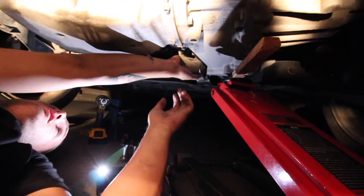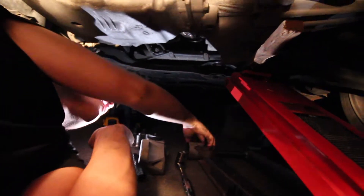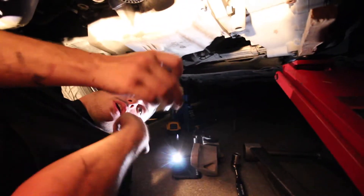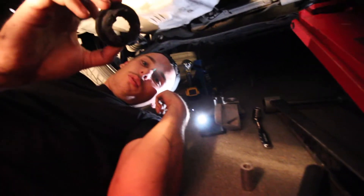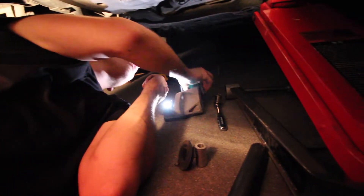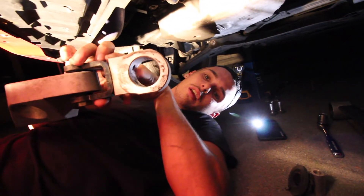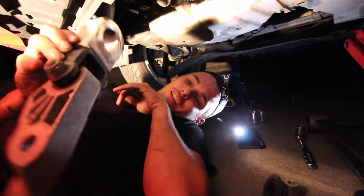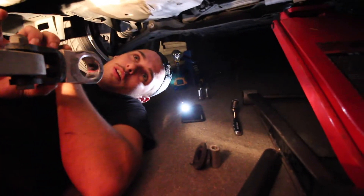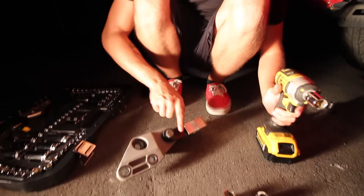Hot, hot, hot — so yeah, this is the motor mount. As you can tell, this was very shot because that is not supposed to fall out. That is not supposed to be ripped, and there's supposed to be a bushing in there. Usually you have to burn these out to get them out. So I'm going to come out from under the car and then I'll show you what we're replacing it with and why we chose the one we did.